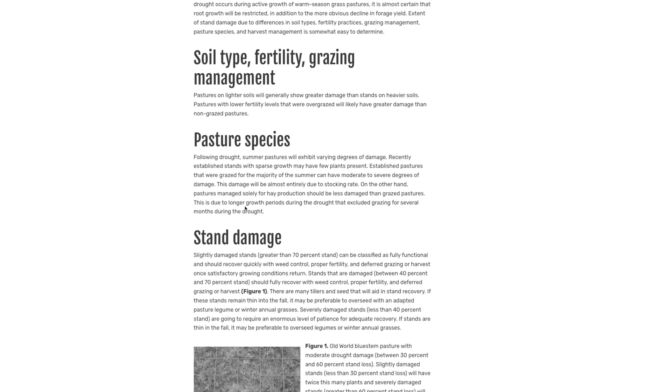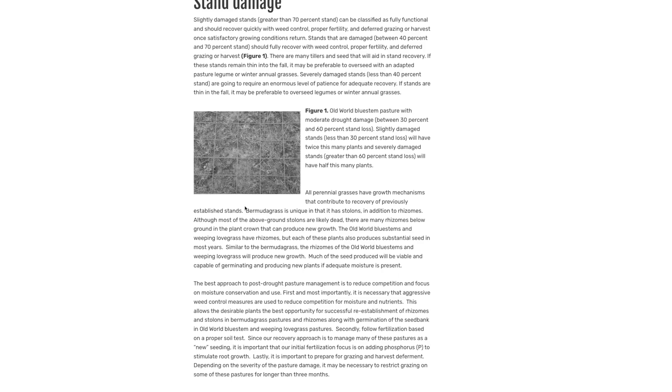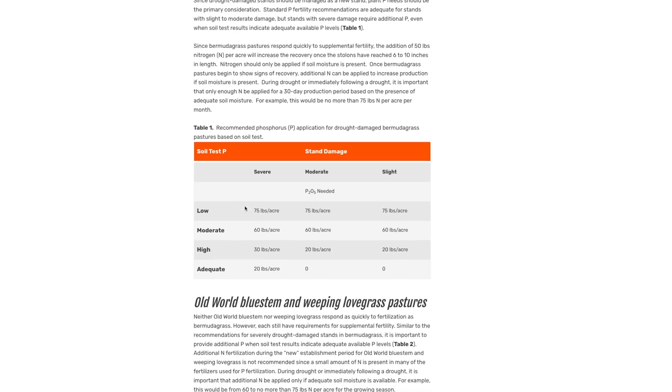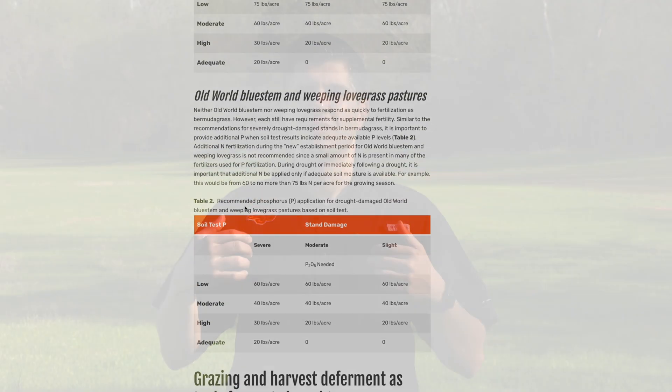If you want more details on recovering Bermuda grass pastures after a drought, we have a fact sheet that even has a method to help you assess the damage. To find the fact sheet and the nearest county office, just go to the SUNUP website.